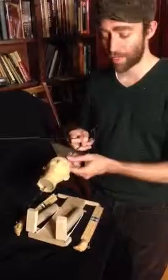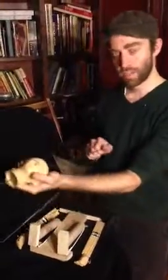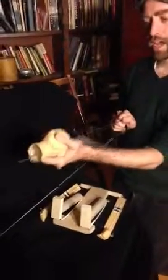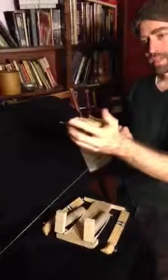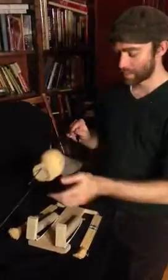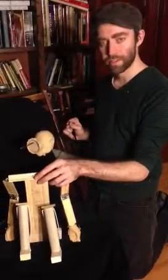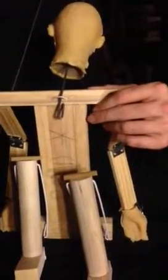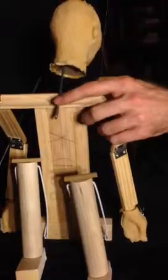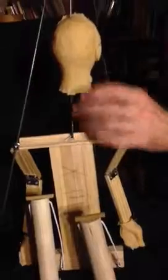So the first step is to attach the head to the body. The control rod can slide, and the head can slide around it. This hook at the very end is what's going to attach it to the body. Between the shoulders is this loop of cord. What you want to do is push the hook through, rotate it. You want the hooky dauber part sticking out in front, and bring it up like this.